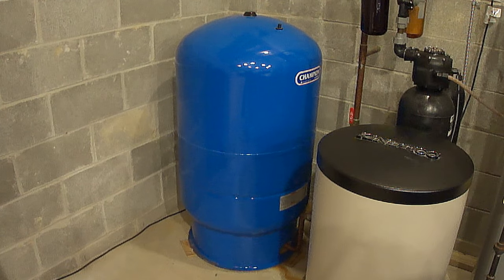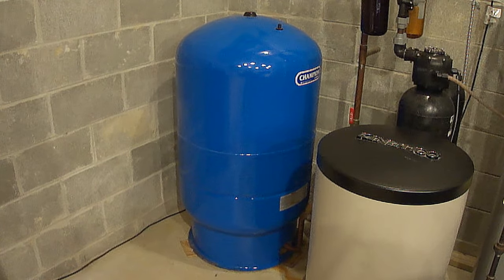Hi everybody, Paul here again. In this video, I'm going to show you how to replace a well-pressure tank.